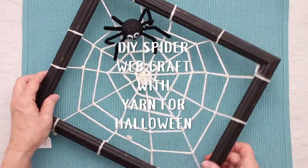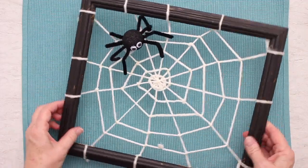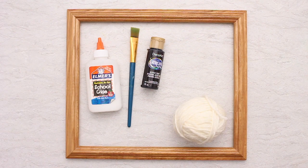A do-it-yourself spider web craft with yarn for Halloween uses a frame to weave a spooky web. It's an easy craft decoration for anyone who's not afraid of spiders, that is. Always put some paper down so that you can paint on top of that paper and not hurt your work surface.